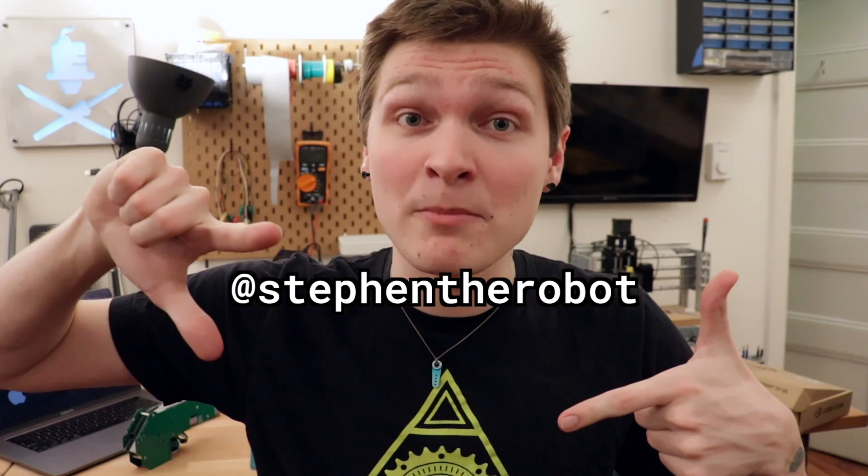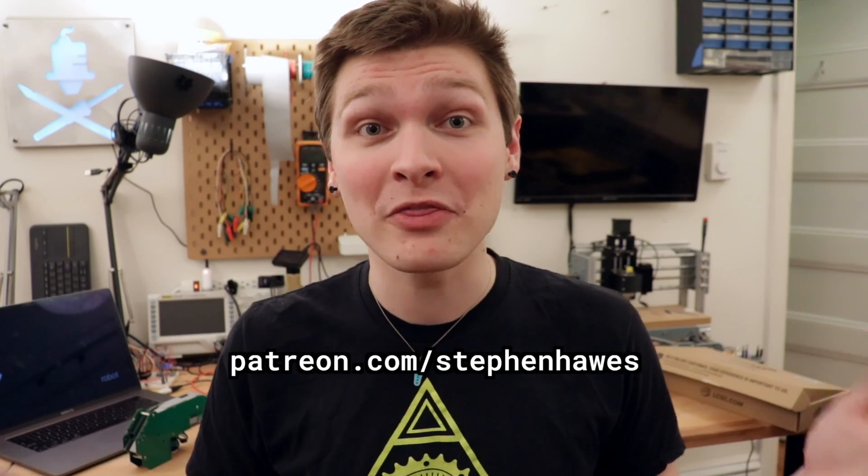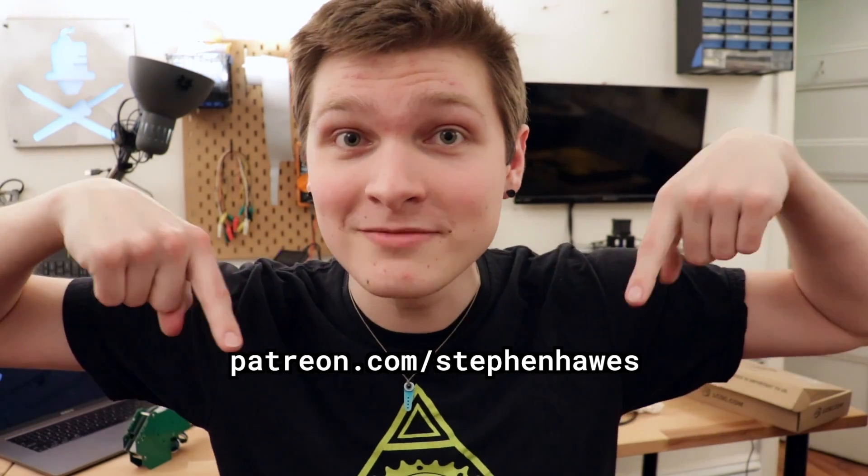Don't forget to check out my Instagram page where I post pictures and updates about my projects way before they come out on YouTube. I also now have a Patreon — if you'd like to help me out, there's a link in the description. Thank you so much for watching and I'll see you in the next one.